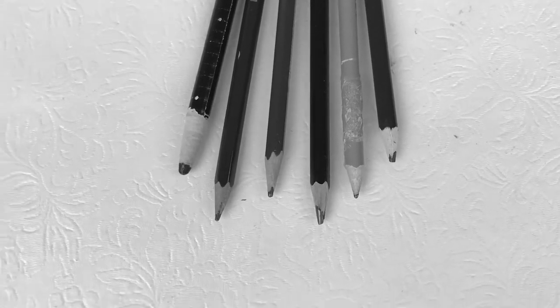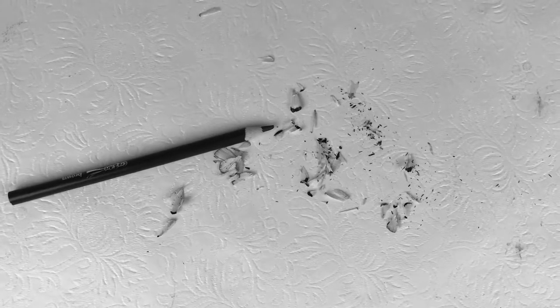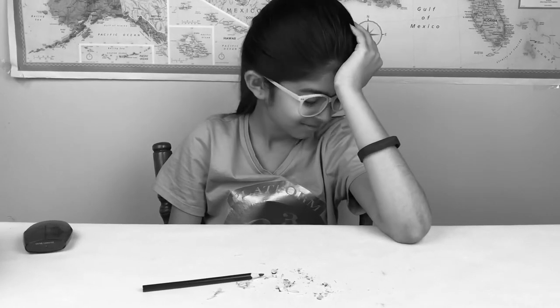Do all your pencils look like this? Does it take forever to sharpen your pencils? Are you tired of cleaning up after your pencils? Well, here's your answer.